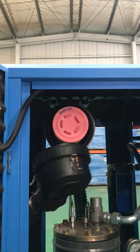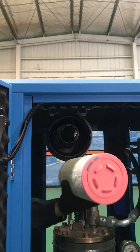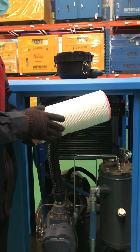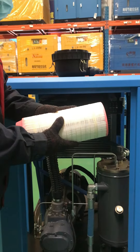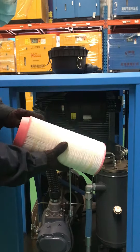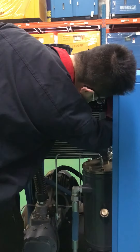Disassemble the air filter element and take it out. If there is too much dust on the surface, it will be blocked and the air intake volume will be reduced. Therefore, once it gets cleaned, just put it back on.